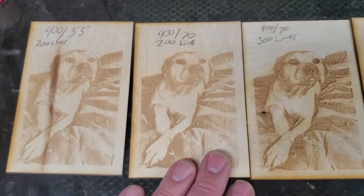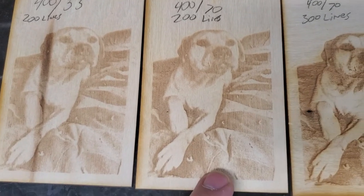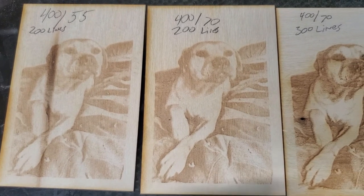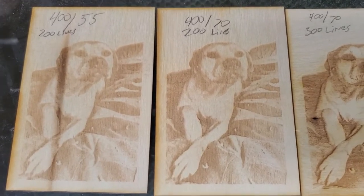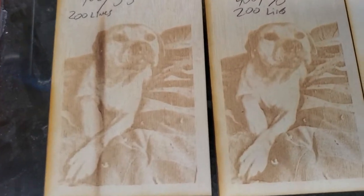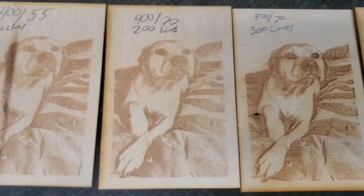Then I increased that to 70 power from 55, and I still wasn't getting — it was darker, a little better — but you can see on the eyes it was losing some imagery. This was after turning it to black and white and messing with the levels for like an hour, changing the image in GIMP for about an hour, trying to get it to look decent.